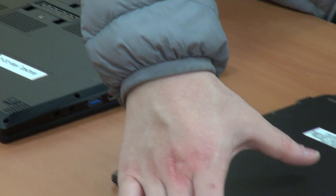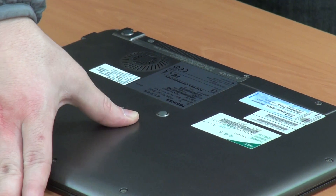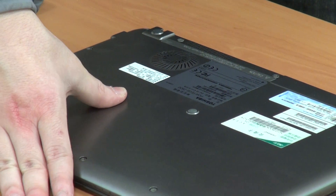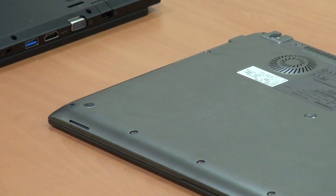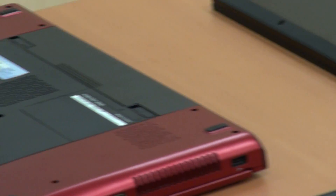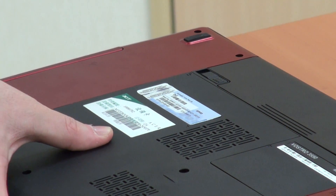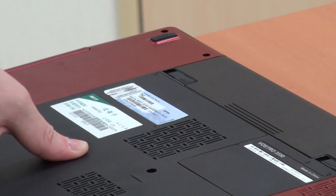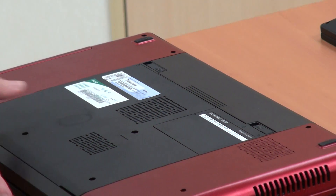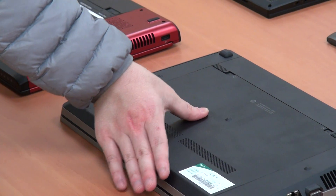And for this ultrabook — wow — it's very weak. You can check out the normal commercial notebooks — weak as well. And for HP, it's still fair enough.